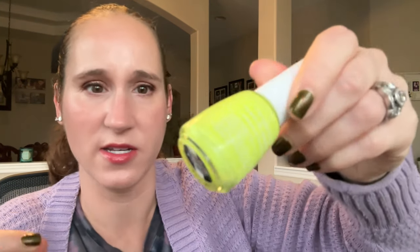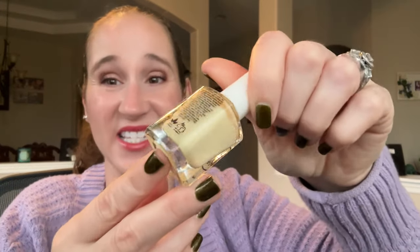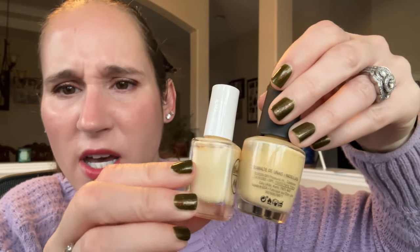Then we have Salon Perfect Dippin' Dot — this one is Banana Split. Keeping that, beautiful. Then we have Zoya's Honey. I'll compare this with all the other mustardy yellows. Then we have Olive Ave Lemon Blossom. This has a terrible formula, however it's a really unique and interesting yellow. It's darker, I'm going to keep it — it's a really unique yellow and it has topper potential.